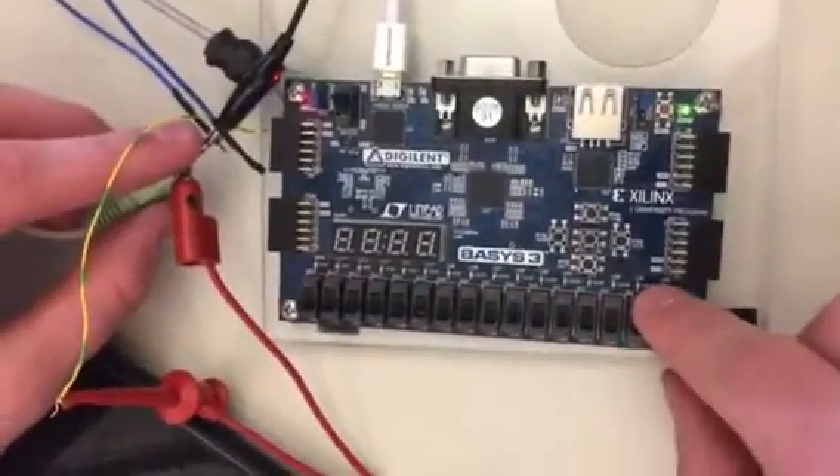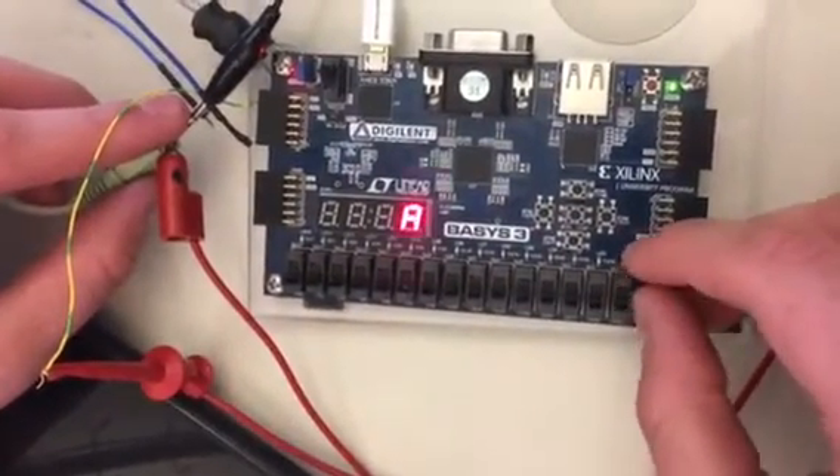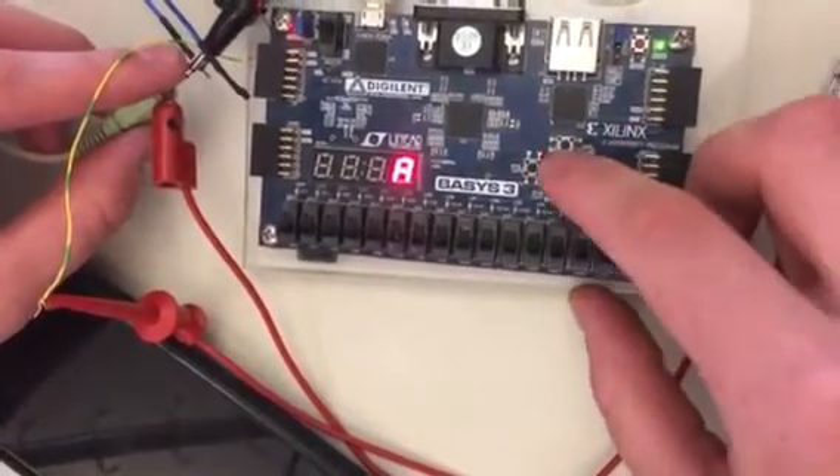The piano works by taking all 12 switches and converting them using co-activators. Then using this button I can actually change the octave by using another co-activator and a finite state machine.